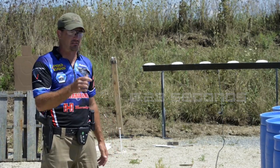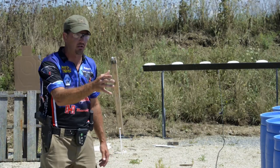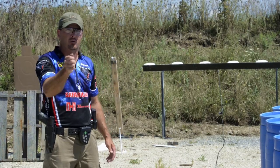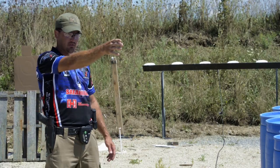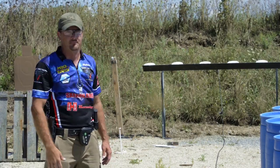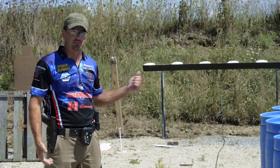A lot of guys shooting steel targets want to watch the target go down, and that's why they're really slow in between. You've got to ride the recoil — as it comes up off the shot, you've got to ride that into the next shot. That's what you've got to do to shoot a good time on this drill.